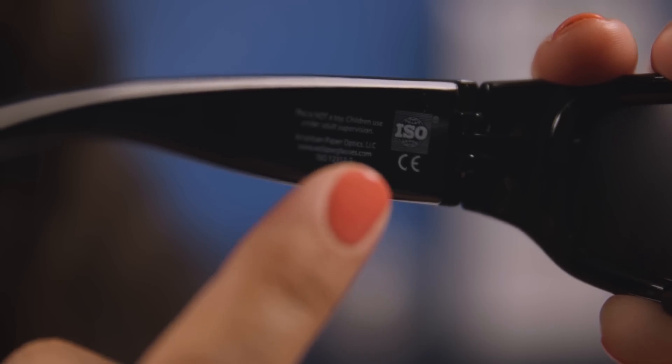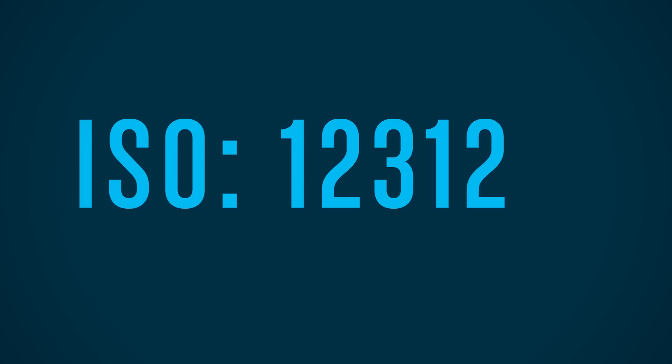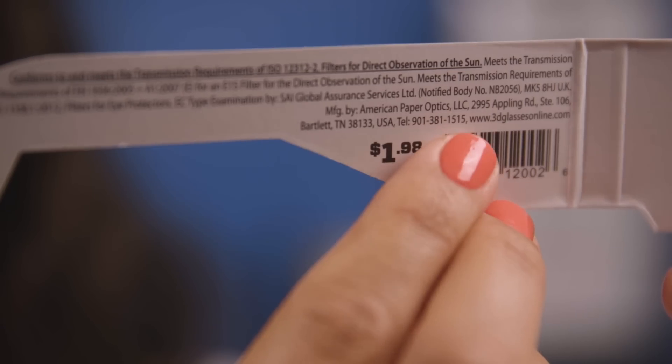An even better option would be the eclipse sunglasses. You can find them online, but just make sure that they're labeled with the ISO 12312-2. You also want to make sure the company's name and their address is printed on the glasses.